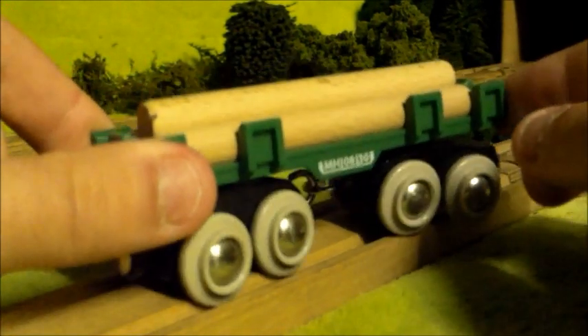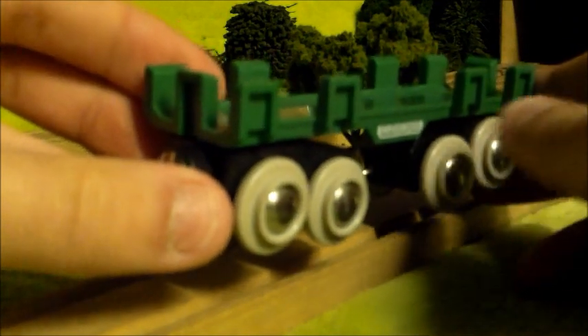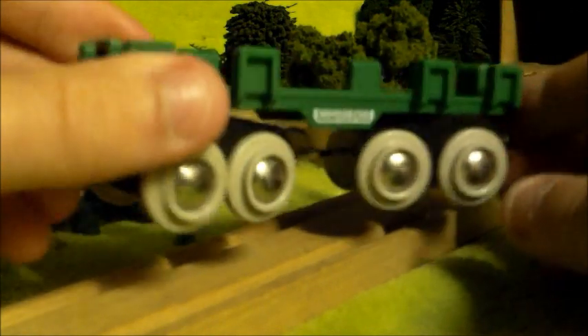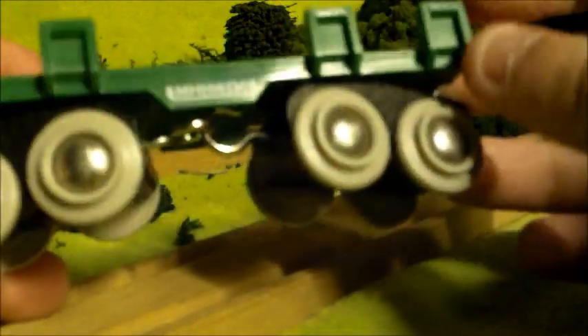I'd like to just show what they look like here. I'm going to take the logs out for a minute just so we can have a better look at it. It's essentially just a flatbed — a green flatbed that you can put logs in. It's a really nice looking flatbed. The top part is green, it's got these little spokes to keep the logs in, and the wheels are grey. It's really symmetrical. There's a little number down there — it says MH0830. I don't know whether that's the model's serial number or anything. There's the underside.